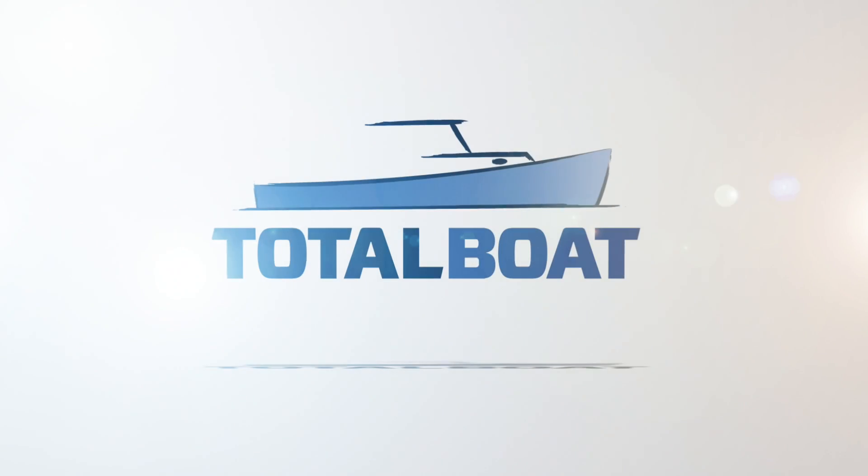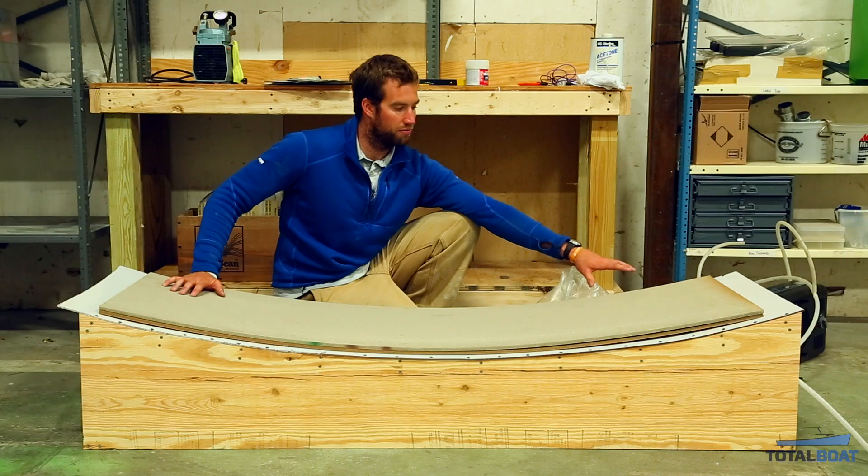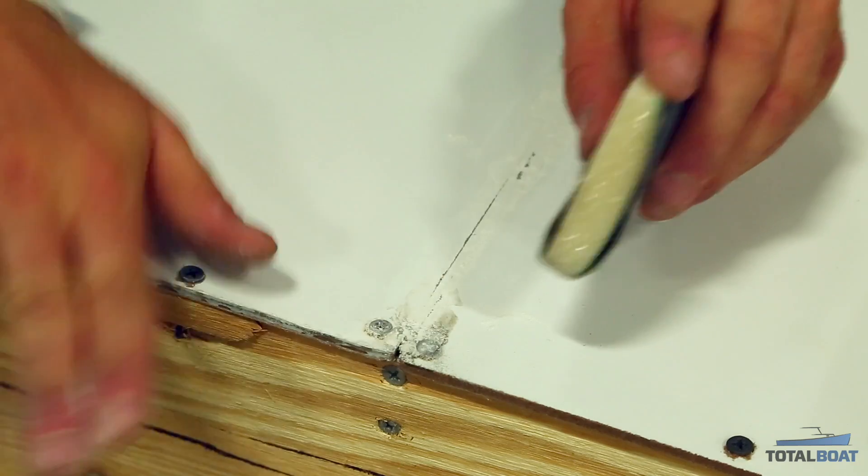Building a kiteboard from scratch — it's my first time building a kiteboard, so kind of learning as we go. The first step was to build a mold. It's a single concave mold, pretty simple process. If you look up how to build a half pipe, you'll get the idea.